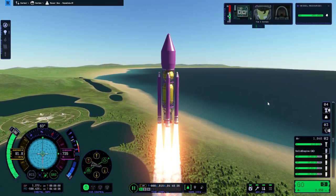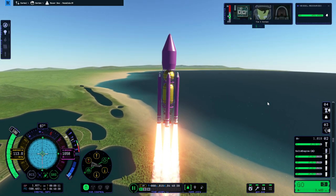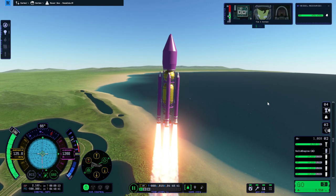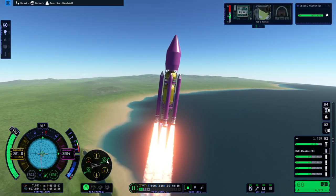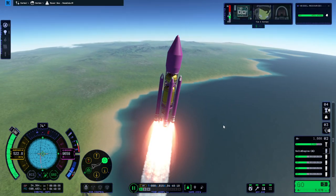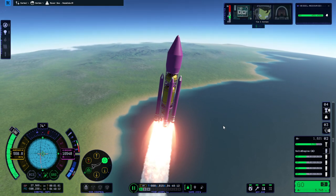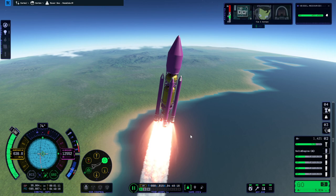I guess we'll tilt a little bit. Let's see if it can hold prograde properly — this is just so that we don't flip out. We probably should be turning much more vigorously than this.